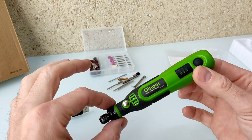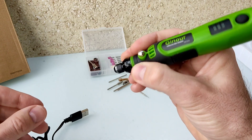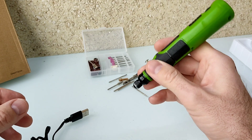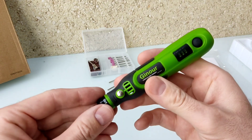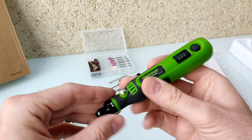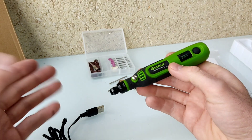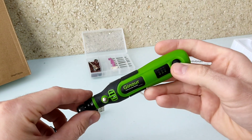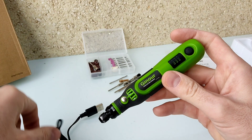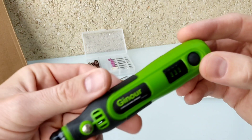En definitiva, no se le puede exigir mucho. Por lo menos limpia los restos de níquel de las celdas, que es algo que me ha gustado. Es portátil, es muy manejable. Se puede usar para tallar vuestro nombre, hacer trabajitos muy finos, trabajos electrónicos. Al no tener cable es muy manejable y se puede usar como un lápiz. Si os ha gustado este vídeo explicativo de esta mini Dremel de Ginour, dejadme un like, suscribiros al canal, y cualquier consulta o sugerencia la dejáis abajo en los comentarios. ¡Hasta pronto!